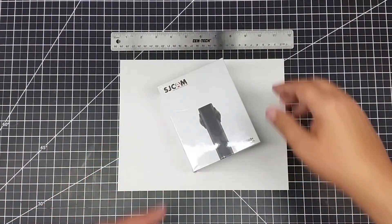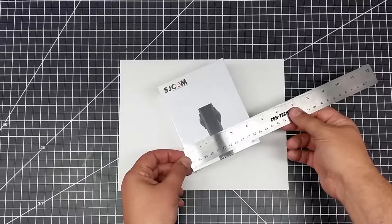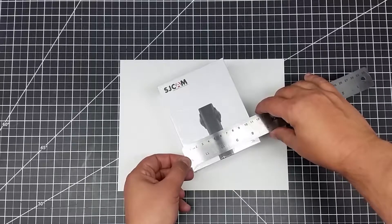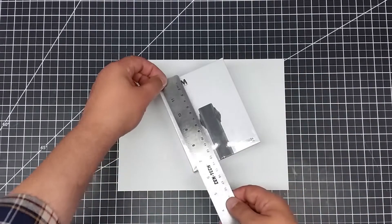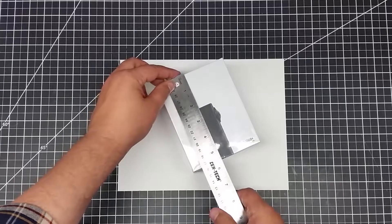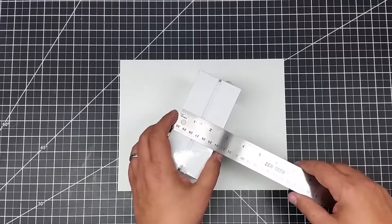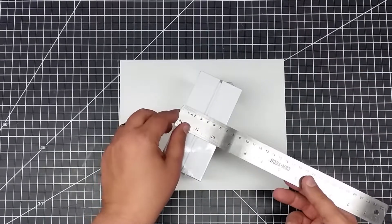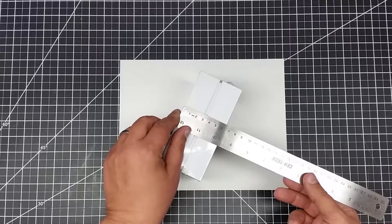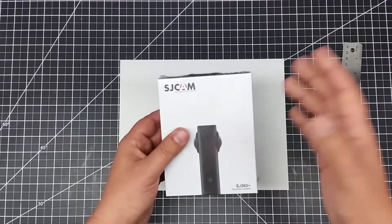Before we get too far in, let's go ahead and measure this box. I want to share with you guys how big this box is. So this box is about four and a quarter inches, or for my metric friends, it's about 11 centimeters by about 14 centimeters. It's about five and a half inches tall and about two and a half inches thick, or about 6.3 centimeters wide. So it's actually a pretty small box — I was actually surprised by the size of the box, which is probably a good thing.